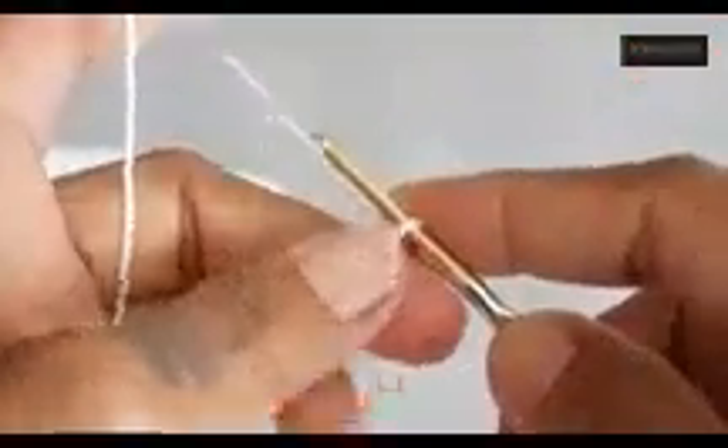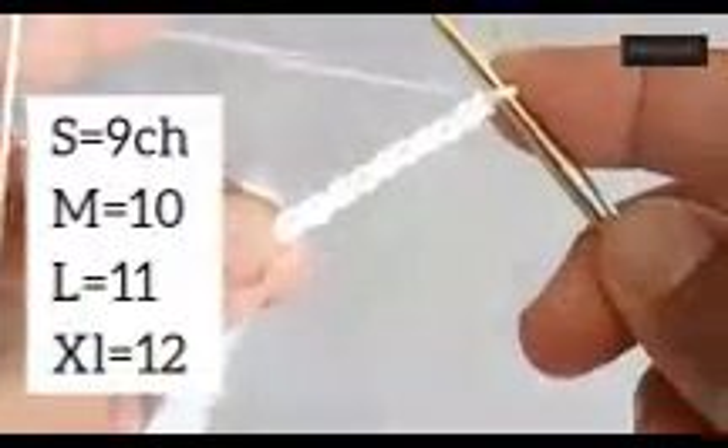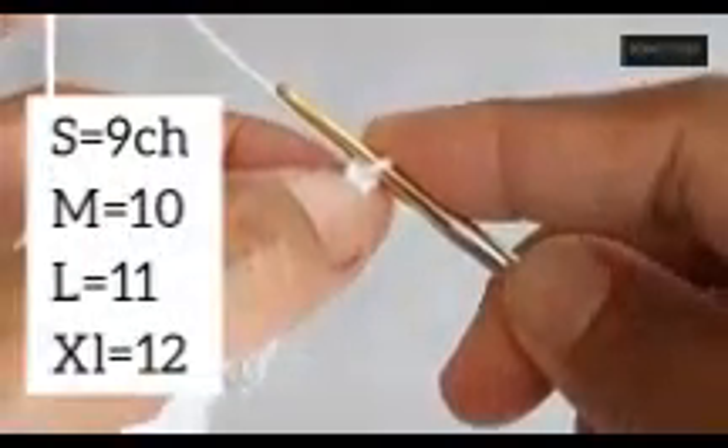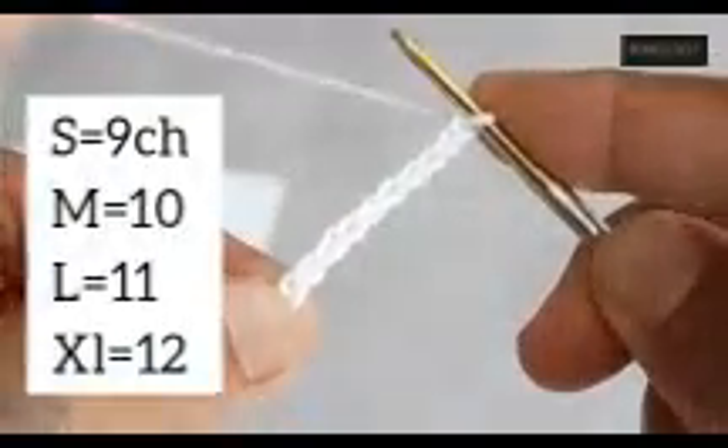To begin, as I'm making size M, I will do a slip knot. For all sizes you need to do the slip knot first. For size M, chain 10; for size S, chain 9; size M chain 10; size L chain 11; size XL chain 12. After that, chain to start.